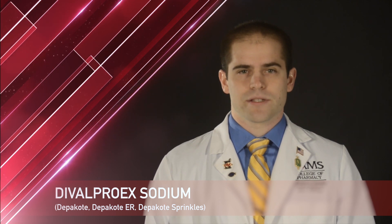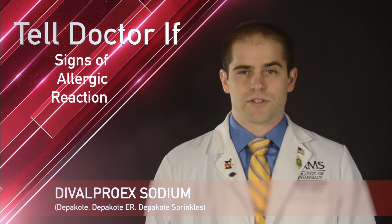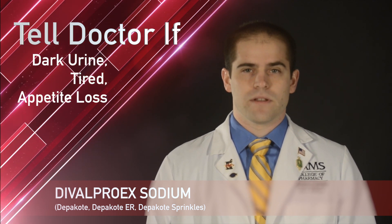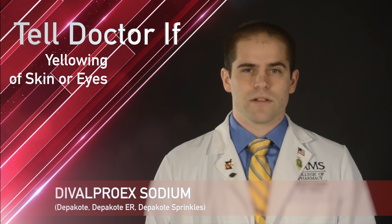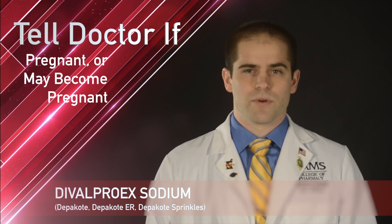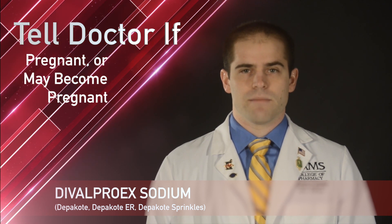While taking Divalproex Sodium, remember it is important to tell your doctor or pharmacist if you have any of the following: signs of an allergic reaction, dark urine, or feeling tired or not hungry, have an upset stomach or throwing up, or have yellowing of the skin or eyes. If you are pregnant or become pregnant, alert your doctor immediately because this drug may cause very bad birth defects.